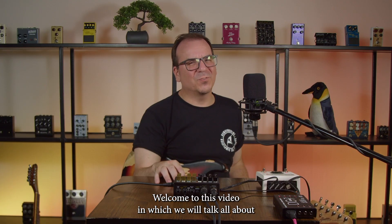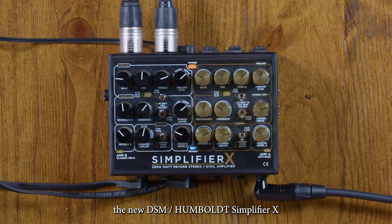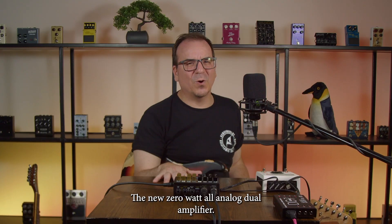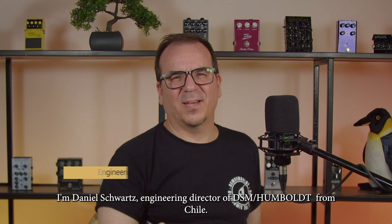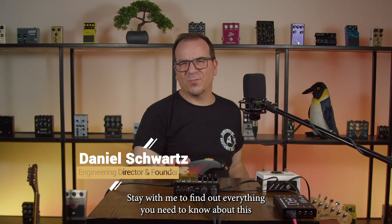Hello everyone, welcome to this video in which we will talk all about the new DSM and Humboldt Simplifier X, the new zero-watt all-analog dual amplifier. I'm Daniel Schwartz, engineer and director of DSM and Humboldt from Chile. Stay with me to find out everything you need to know about this new device.